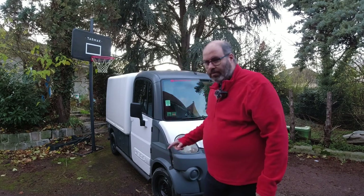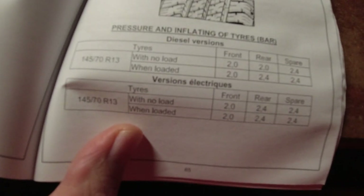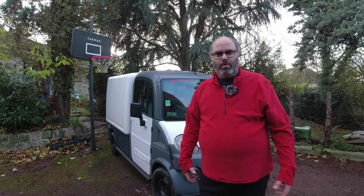On the front wheels it is 2 bar, and if loaded at the back wheels it's 2.4, but I think I'll put it at 2.4 anyway. So what I'm going to do is have the engine running so that I don't overtax the battery when I'm pumping, and it's probably just as well I've got the external mic on because then you'll be able to hear what I'm saying. We'll just crank that up with the glow plugs — usually the second time it will work.